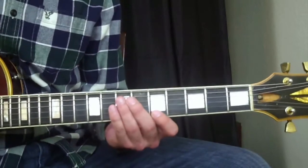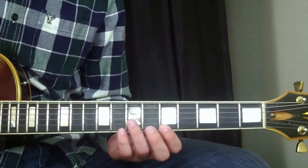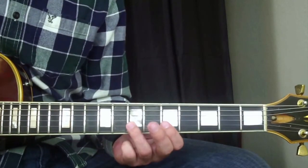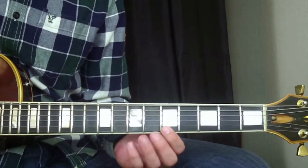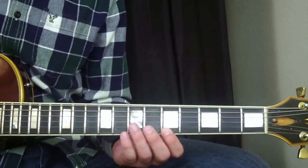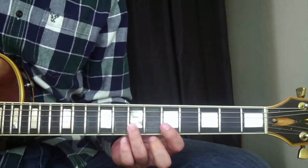We'll start right here with my index finger on the fifth fret. Hit that, and then my ring finger on the seventh fret of the B string. Then my index finger on the fifth fret of the B string. Then index finger on the fifth fret of the high E string. Then my ring finger again on the B string at the seventh fret. Then again with my index finger on the B string at the fifth fret.